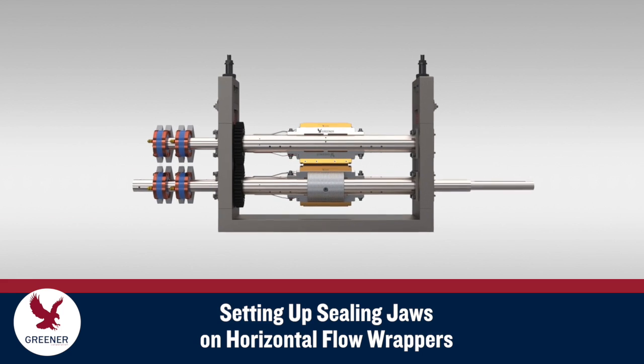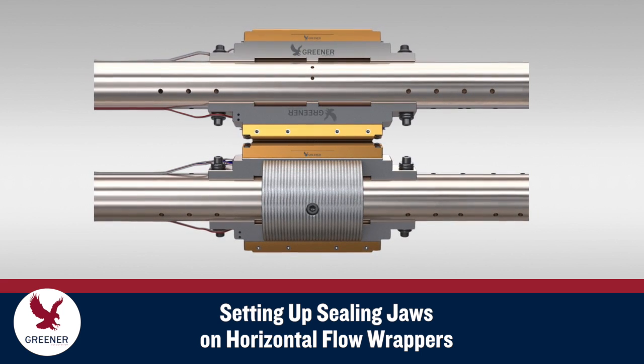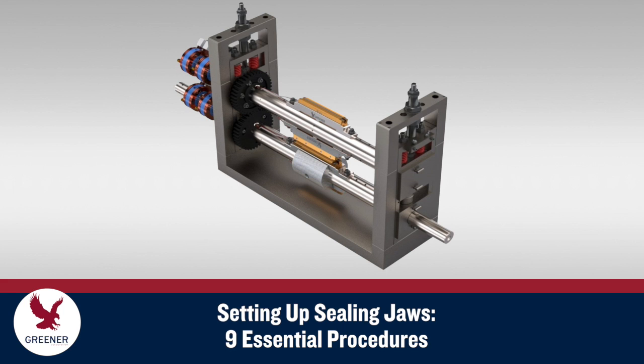Proper sealing jaw setup is critical for producing consistent quality packages. Even slight misadjustments can damage the package and cause leaks that prevent you from meeting seal quality standards. This Greener Tech Byte explains essential procedures for accurately setting up sealing jaws on horizontal flow wrappers.